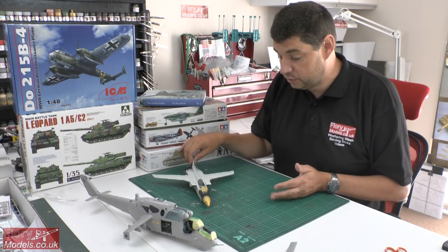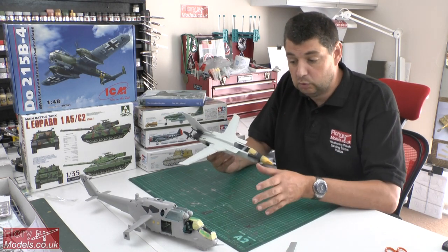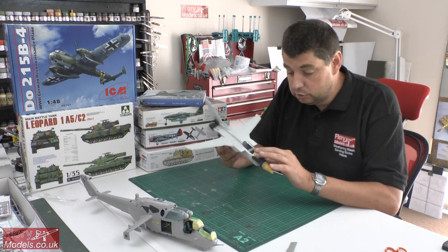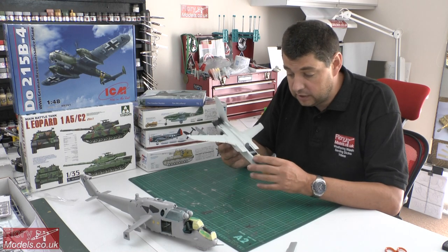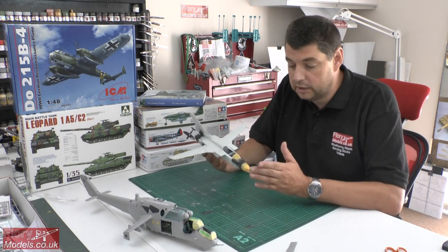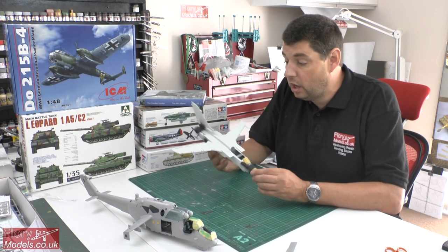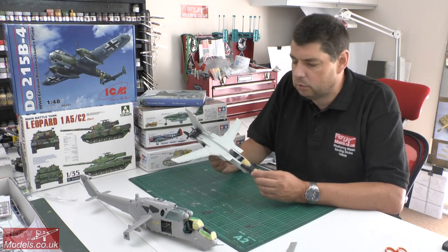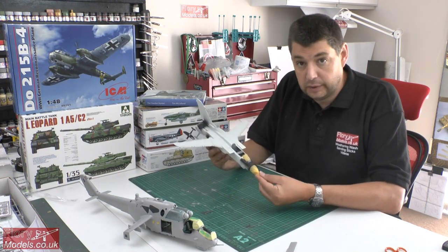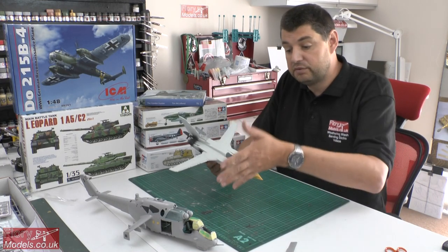I promised an update on the Tornado but I've failed, quite frankly. I pushed on massively all week with the Hind to get ready for paint. What we've done now is glued in and taken care of a few little details around the cockpit area, so this little guy is ready for paint. Part four for the Tornado build will be up early next week — I'm going to split them into two so you've got something to watch. Maybe Tuesday we'll have the next part of the Tornado, and then on the Friday we'll have the Hind.